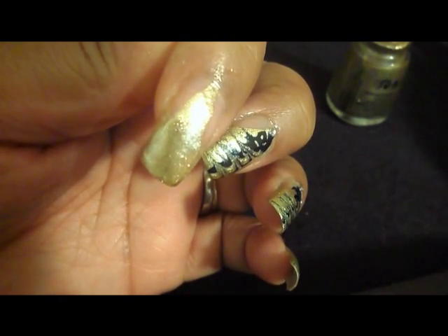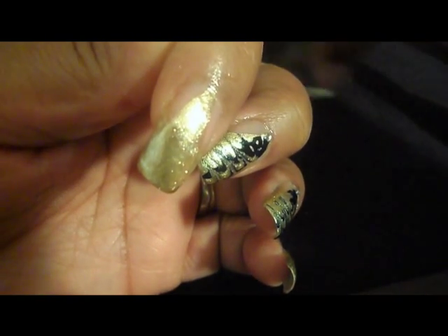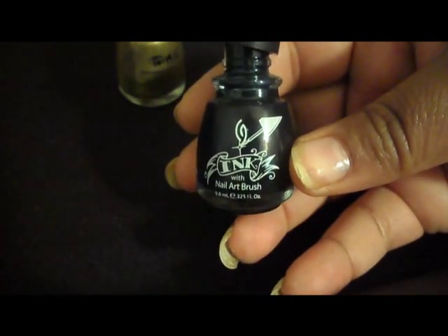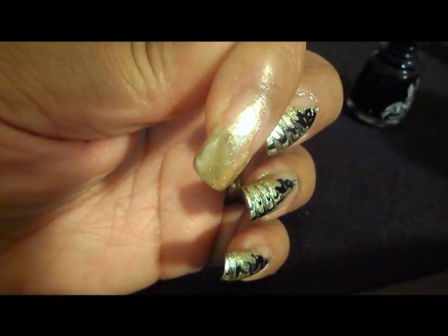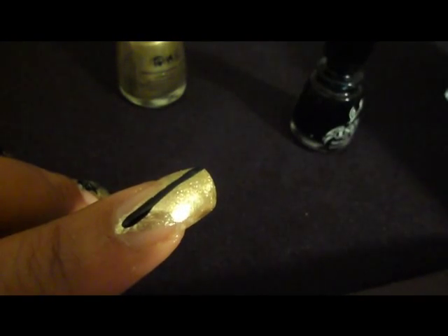I'm using the China Glaze Inked Nail Art because it's really thick and it looks like this. Because it's so thick, you can drag the paint a little bit easier. I'm also using another striper that I got at Sally. First I'm going to take some black and start at the tip and just go down. Then I'm going to do the same with the gold.